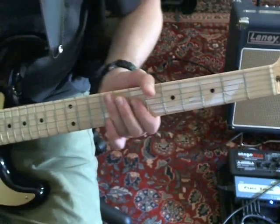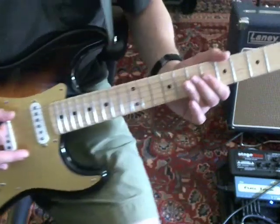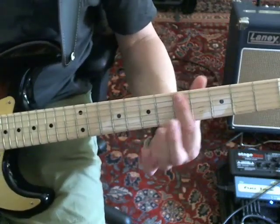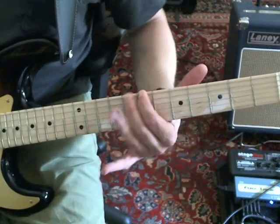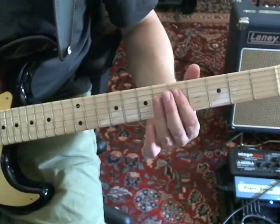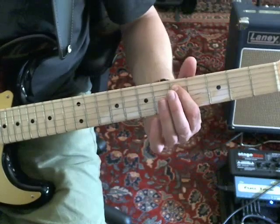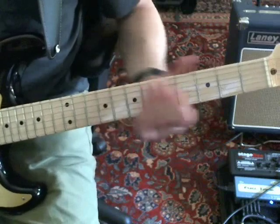This starts off with a palm mute on the open E string, all down strokes six times. And then you're going to slide from the E string fifth fret to the seventh. The second time he does the open E and then slides from the A string fifth to the seventh. That's the only time as far as I know he does it in the song, so don't worry too much about that.